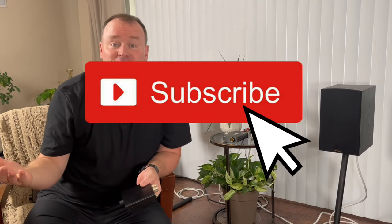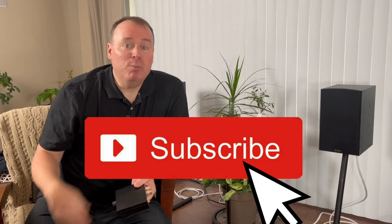Before we get started, can I ask you to do me a favor? Subscribe to the channel — it'll really help it grow, and you'll get more content just like this.